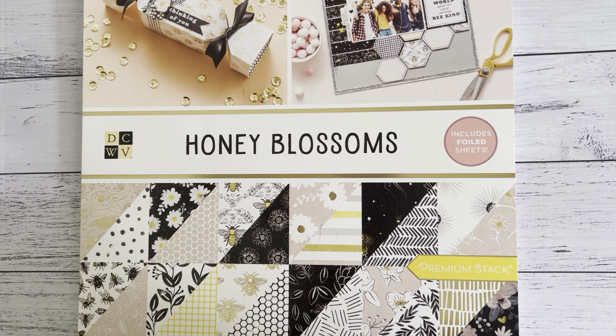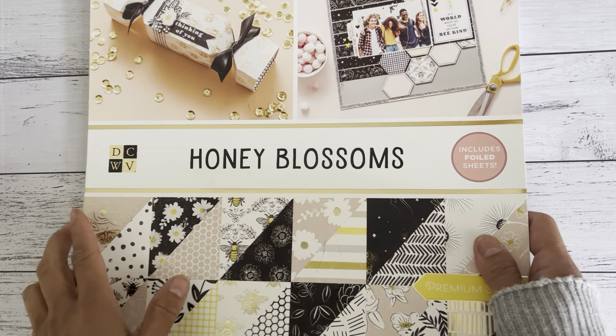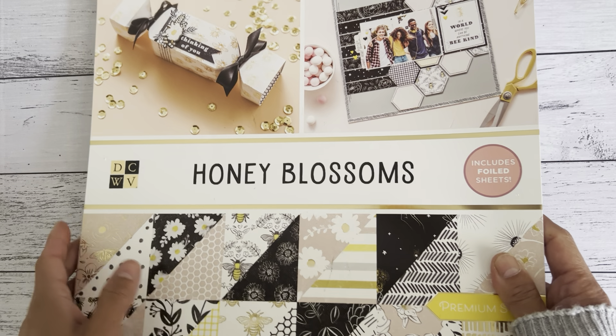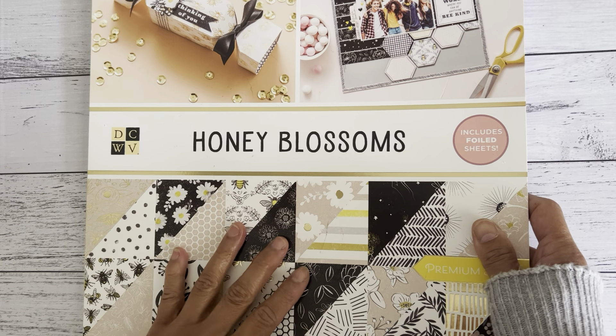My youngest daughter has just moved into her apartment about a month ago. She lives a few steps away from my favorite craft store called Spotlight here in Australia — only a three minute walk from her apartment. So it's pretty scary now because when I go to my daughter's house, I always end up going there. And I found this 12x12 paper pad at Spotlight.